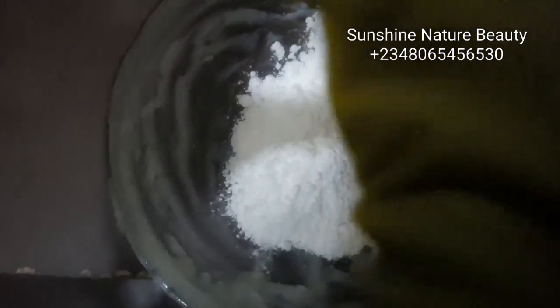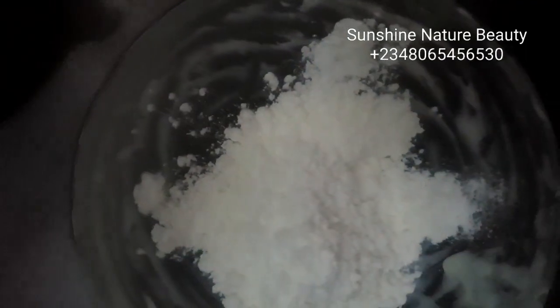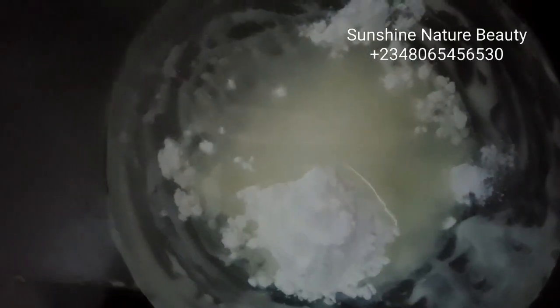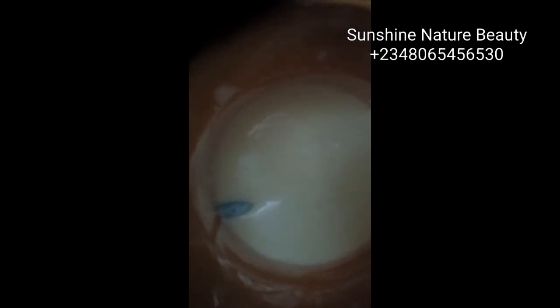I'm actually going to mix my Filipino set now — mixing everything together. I'm dissolving my Filipino set: I've added the powder and I'll be adding the solution now. I'm using a full set of my Filipino powder and solution, dissolving everything and mixing it into our cream. I'm going to be adding the Filipino set into our lotion. The last thing I'll be adding is my Germal Plus — a tablespoon — that's my preservative.